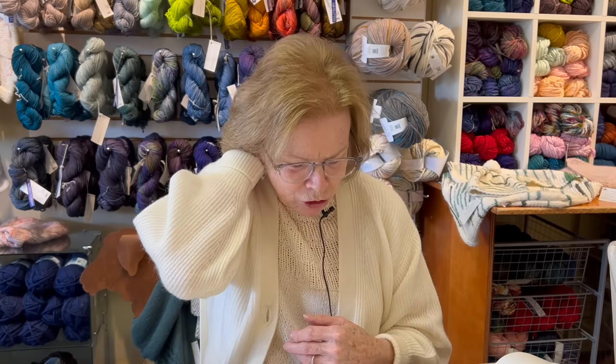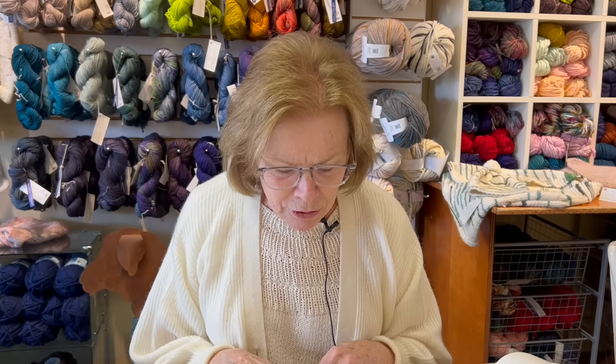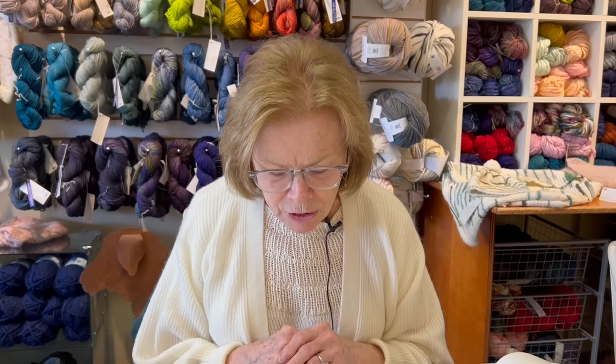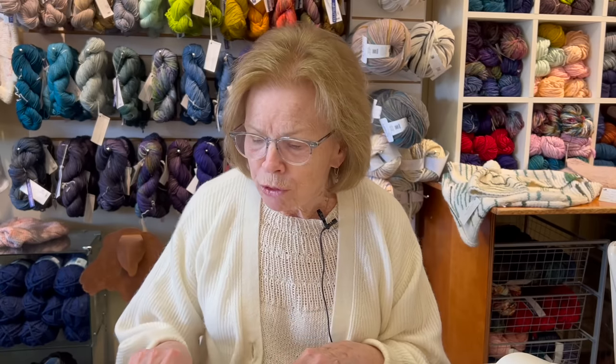We've had questions and I've said I'm going to be trying to answer people's questions in the comments. One of the questions we had a few weeks ago was: how do you do two-color stranded work and prevent the two colors of yarn from twisting around each other constantly? Well, there's a very easy solution to that and I'll show you right now.